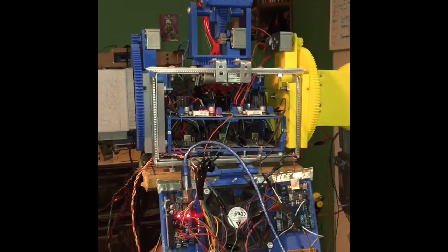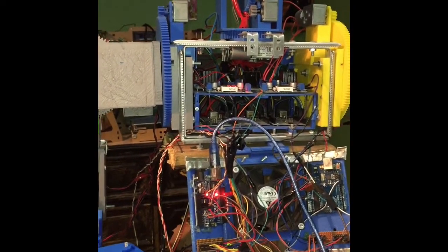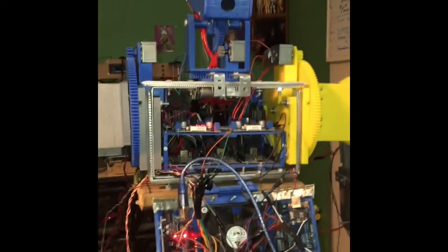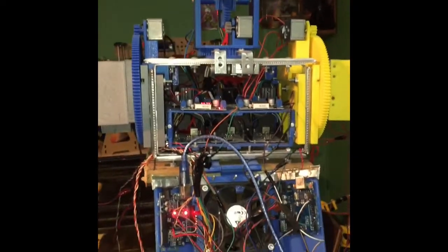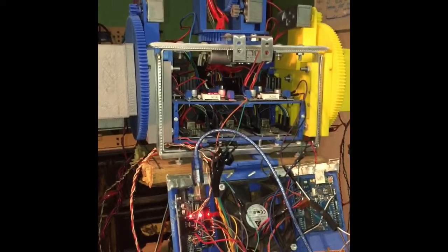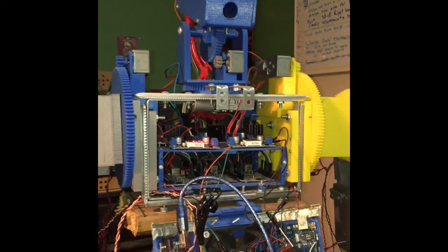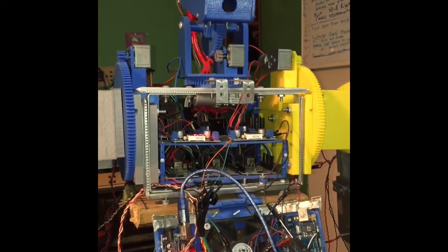I've actually purchased something called an Arduino cam, so I'm able to give the robot eyes. I've also got an audio amplifier to play MP3 files, so it'll have a voice as well. It's going to be really fun.